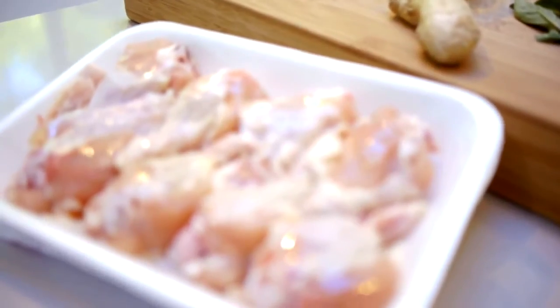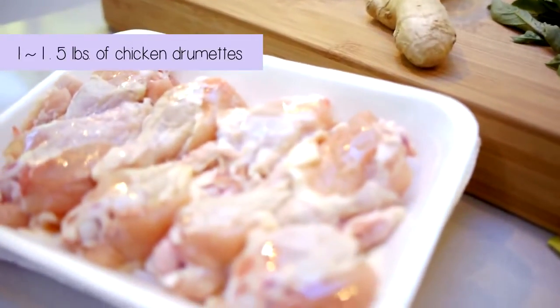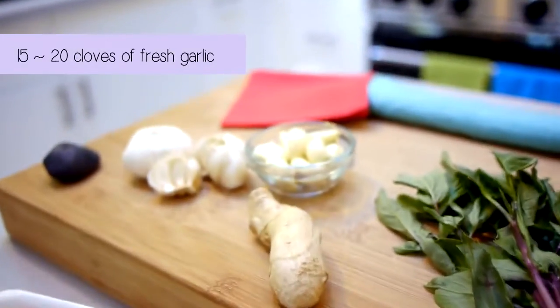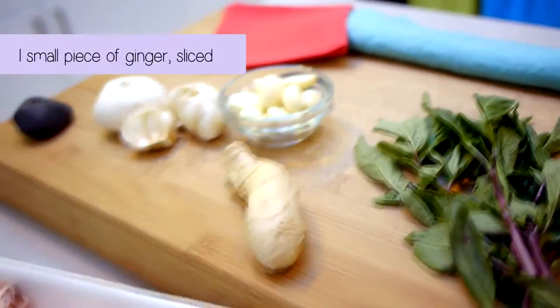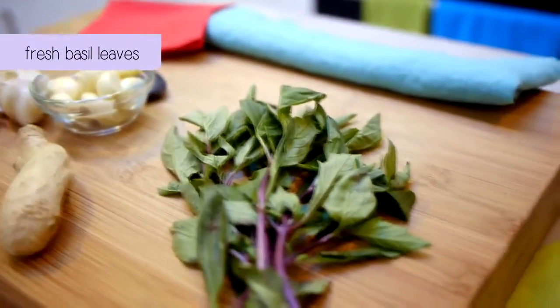Now for the fresh ingredients. We'll need about one to one and a half pounds of chicken drumettes — I like the organic kind. We'll also need 15 to 20 cloves of garlic; I love garlic so I'm going to use more in this recipe. A small piece of ginger, which we will end up slicing up, and last but not least, fresh basil.